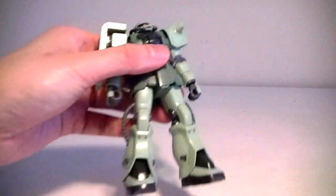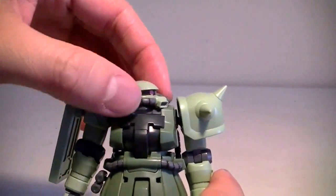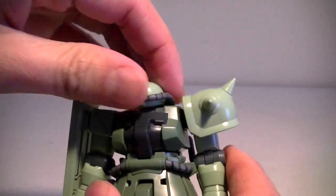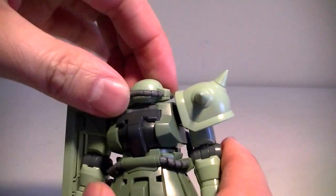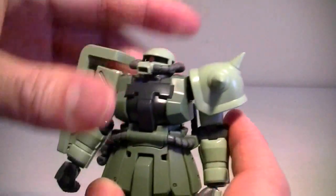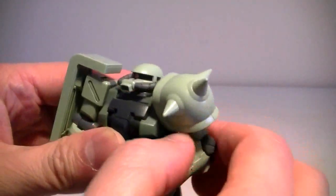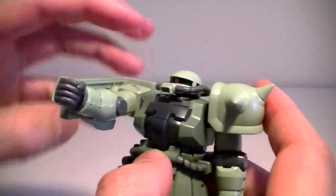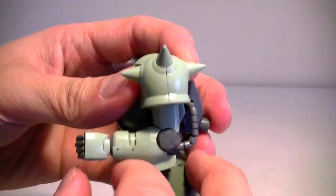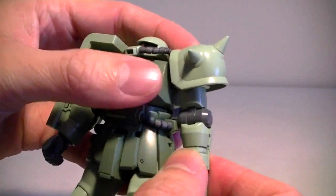Let's take a look at the articulation of this kit, starting with the head. It's connected by a ball joint — you can squeeze it around and do a 360. The arms are also 360. The elbows only bend 90 degrees, using the older joint systems.